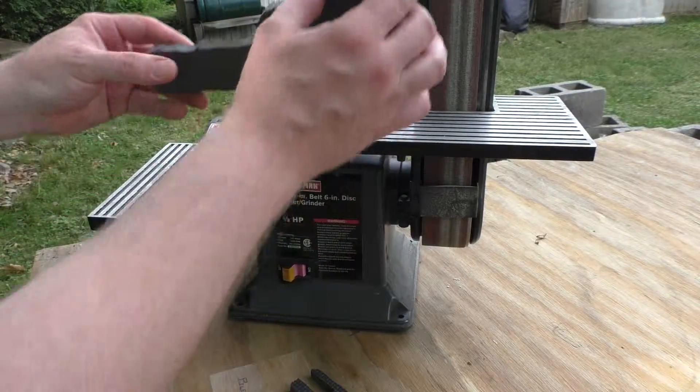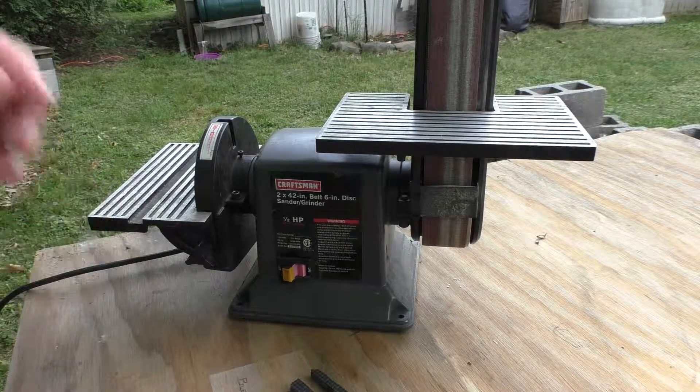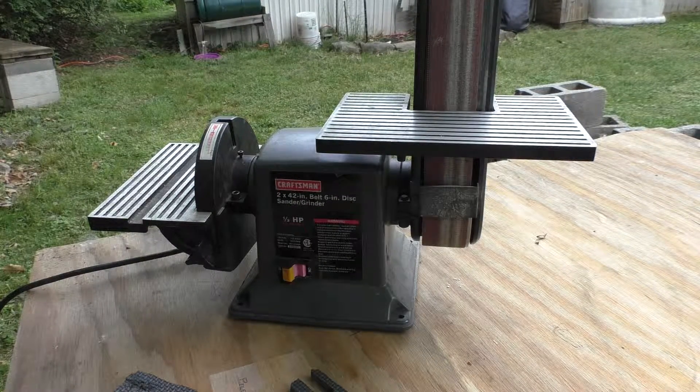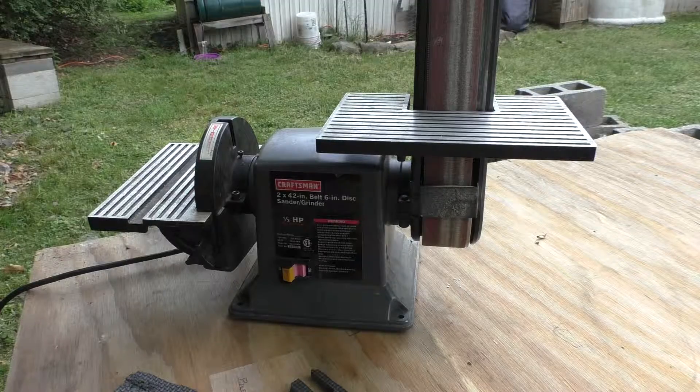I'd rather just give it the old belt sanding job here. My brother usually uses a palm sander when he does this, which would have better results, but I don't have a regular palm sander — one of those Black and Decker mouse sanders would be perfect. But you know, smoke 'em if you got 'em — this is what I've got and this is what we're going to use and see how well it works.